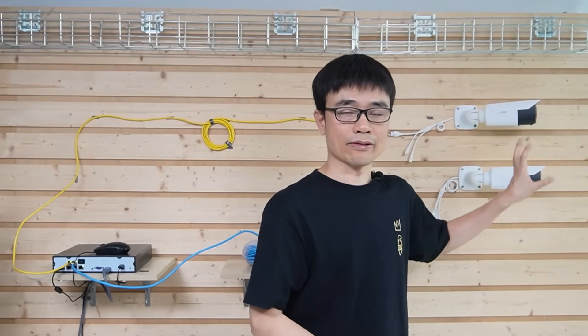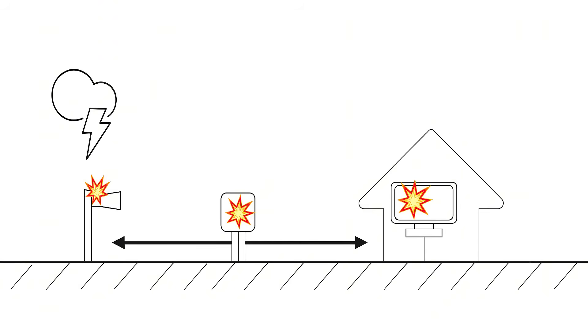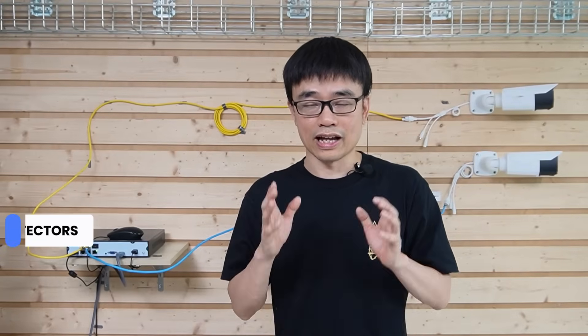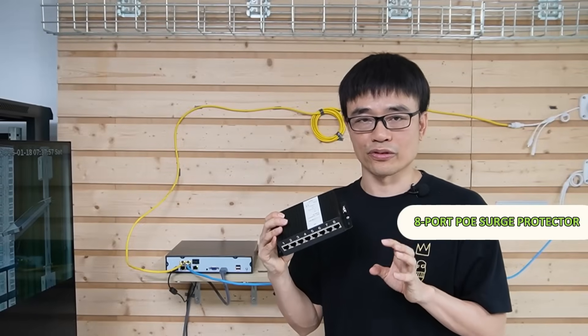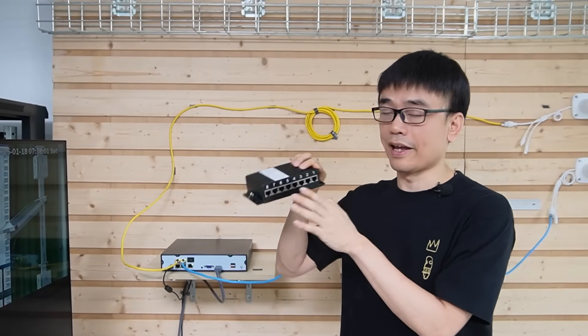This is the whole setup, but I'm not comfortable with this installation. Those cameras will be deployed outside, and this is a copper cable. A copper cable can absorb surge from the environment, and the surge can travel to either end — it could damage our IP cameras or the PoE network video recorder. I want to add a surge protector to this system. This is an 8-port PoE surge protector — there are eight IN ports and eight OUT ports.